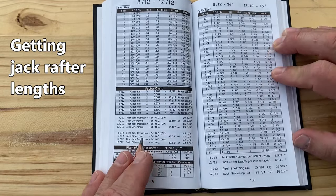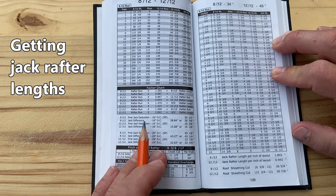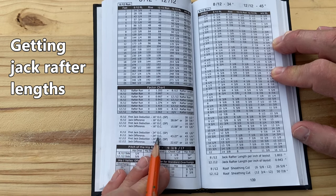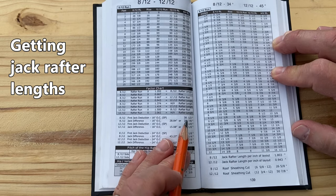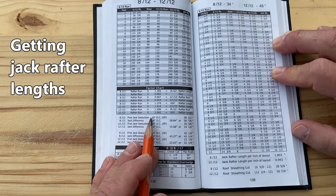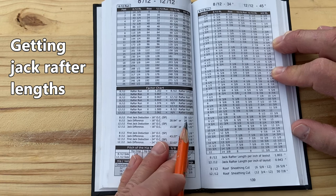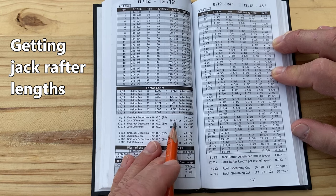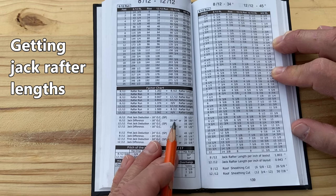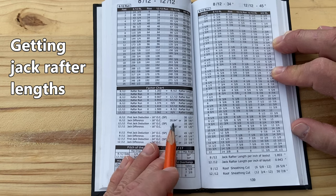On page 138 of Rooframers Bible for the 8-12 and 12-12 combination, it gives us all the information we need for our jack rafter lengths. Starting from the end of our common rafter, which is square on the end, we're going to deduct 30 and a half inches — that will give us the short point of the first 8-12 jack rafter. For all the jacks thereafter, we'll use 28.84 inches, rounded to the nearest eighth as 28 and 7 eighths. If we have a long hip and a big string of jacks, we always want to use this decimal number because use of the rounded number would result in cumulative error. Same thing for the 12-12: the first jack deduction is 16 and 3-8 to the short point, and all jacks thereafter 15.08 inches.